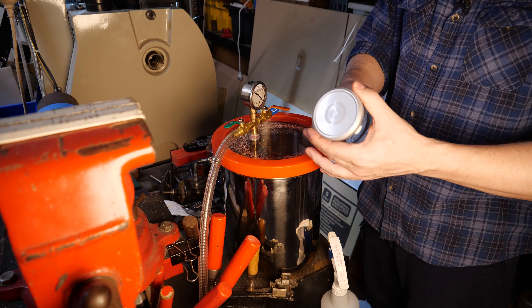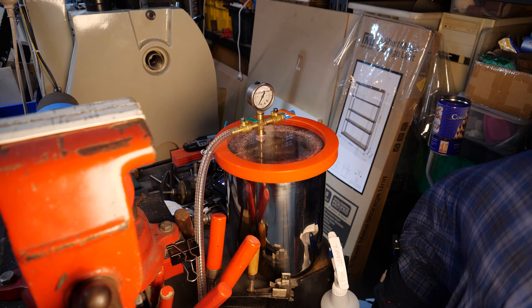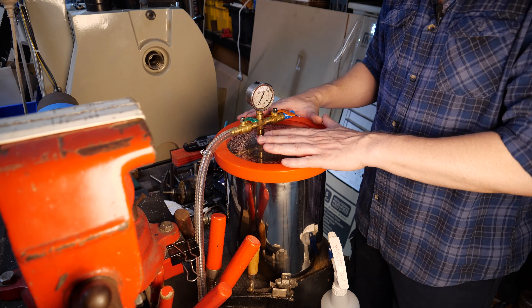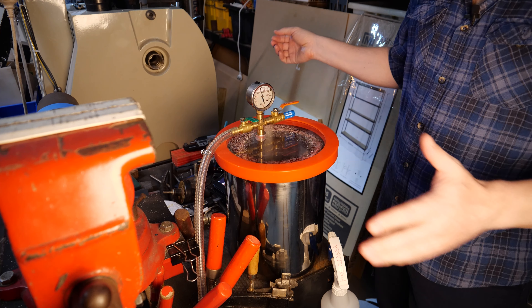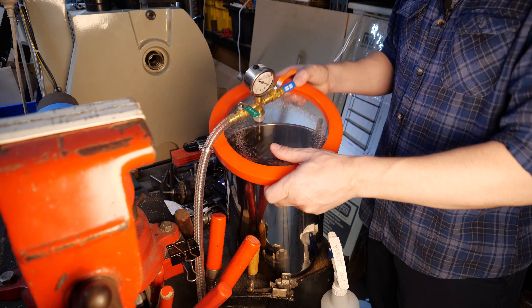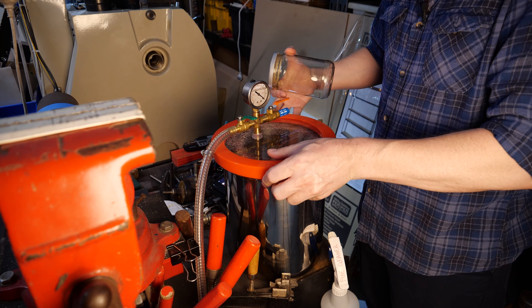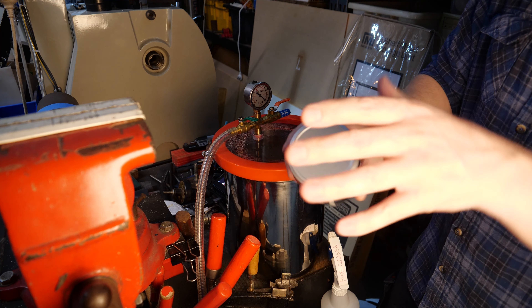You can probably see that gauge starting to pull a vacuum. That's been running for about three or four minutes now and we've definitely pulled a nice vacuum - we're well and truly over 30 inches of mercury. So we'll seal off the vacuum line and turn off the vacuum pump. All we've got to do now is let the chamber come back to atmosphere and take our jar out.